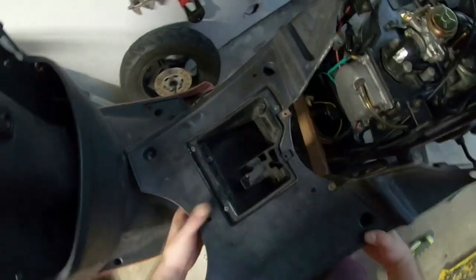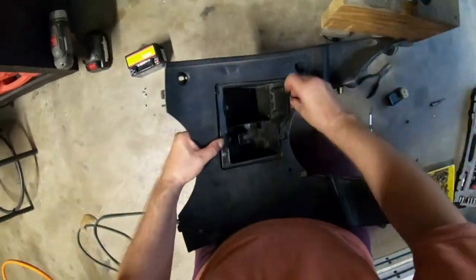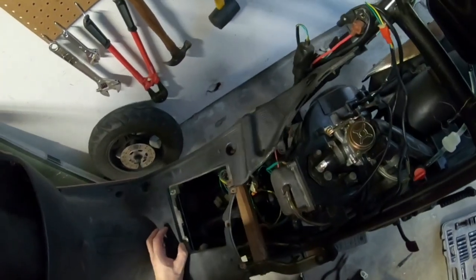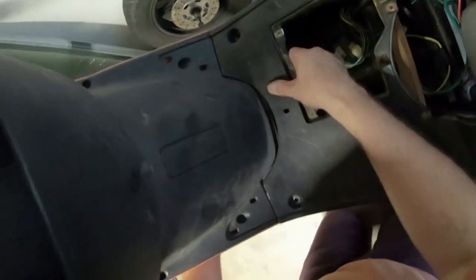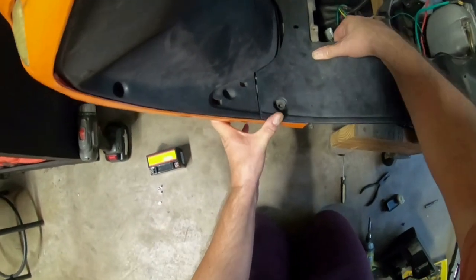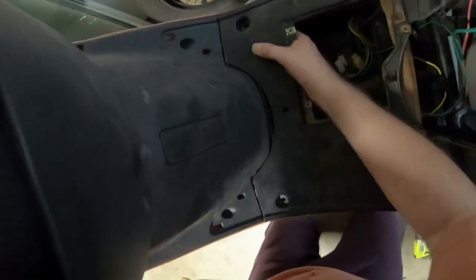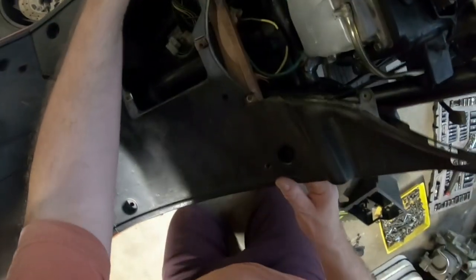I unscrew something first to free things up, then fit the panel in. The tab here is supposed to fit right here but it's not seating the way I anticipated — some of these parts from the donor scooter just aren't going to work the way I hoped, so it's going to have to be what it is.